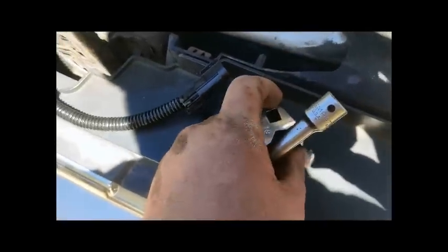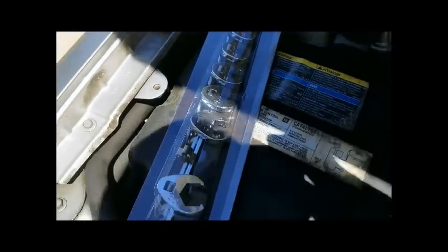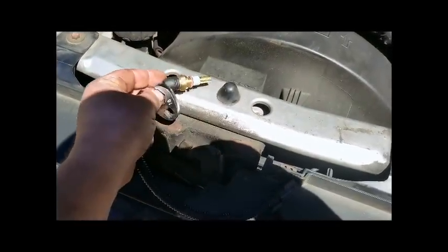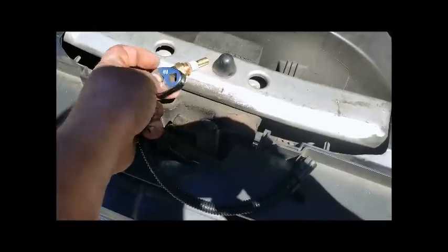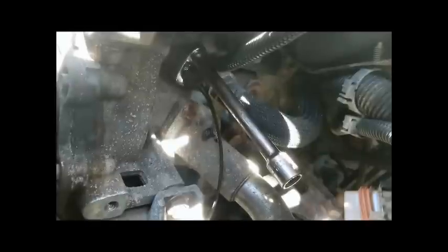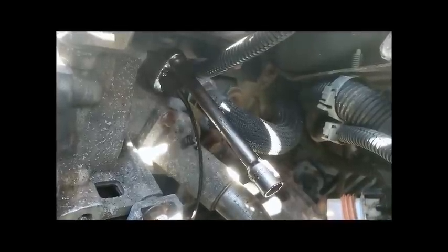So this is a crow's foot — it comes in a kit like this. You can buy it; I bought mine at O'Reilly's for about six bucks. What it allows you to do is go over the wires and then fit onto the actual sensor underneath. It's kind of hard one-handed, but it sits right on the sensor — onto the bolt head of the sensor.